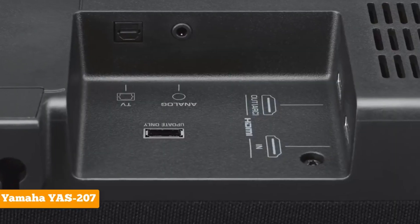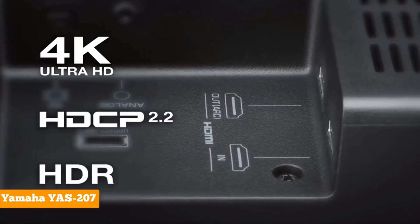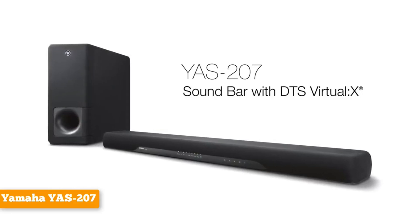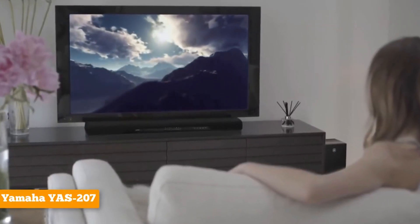The one most important connection option missing on the YAS207 is Wi-Fi. Soundbars with Wi-Fi use your home's wireless network to connect to devices and allow you to stream higher-quality content from greater distances than with Bluetooth. To transmit via Bluetooth, you have to be within roughly 30 feet of the soundbar, and the connection doesn't transmit lossless audio.